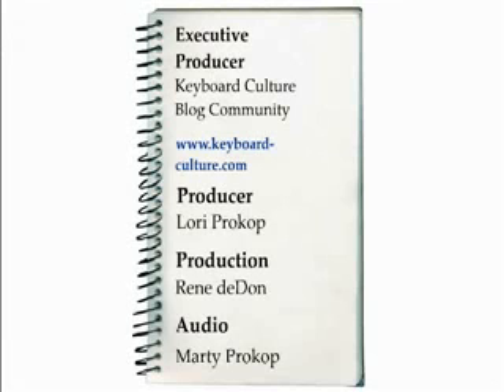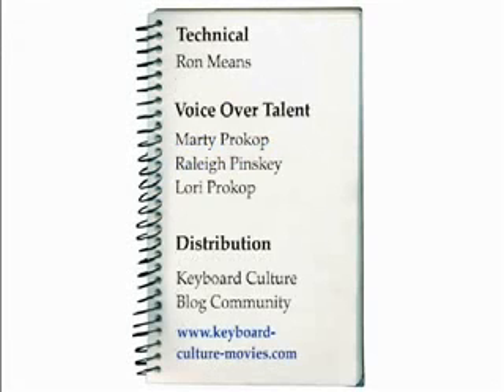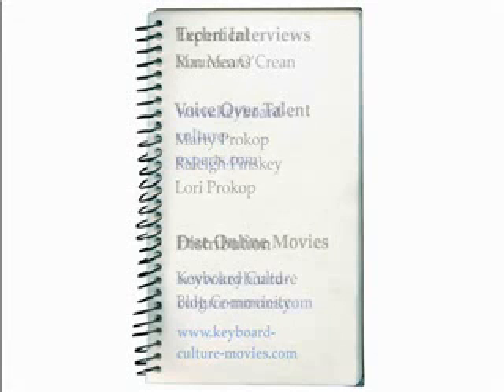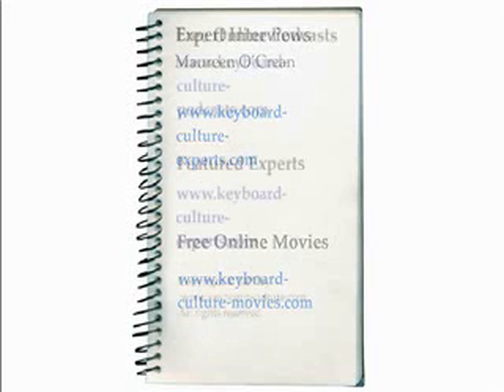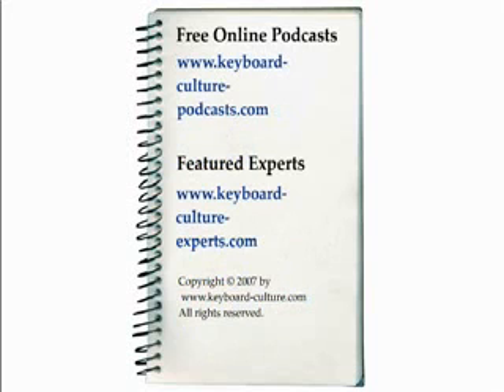Executive producer: Keyboard Culture blog community at keyboardculture.com. Producer: Lori Prokop. Production: Rene Dedan. Audio: Marty Prokop. Technical: Ron Means. Voice over talent: Marty Prokop, Raleigh Pinsky, Lori Prokop. Distribution: Keyboard Culture blog community. Copyright 2007, keyboardculture.com. All rights reserved.